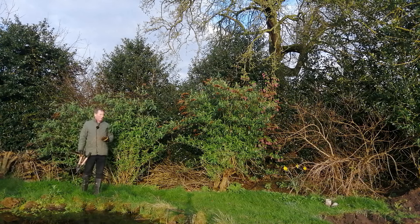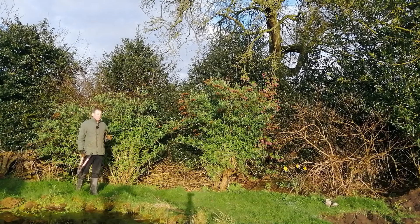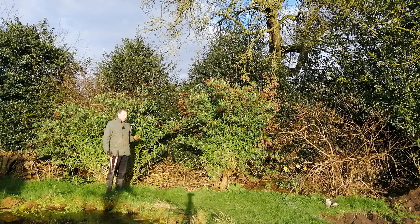Hello, welcome back to Mark's House and Garden UK. It's that time of year again — mid-March, late winter, early spring. It's time to prune the buddleia, and that's what I'm going to do today. Whilst I'm doing it, I'll explain why I'm pruning it and how I prune it.